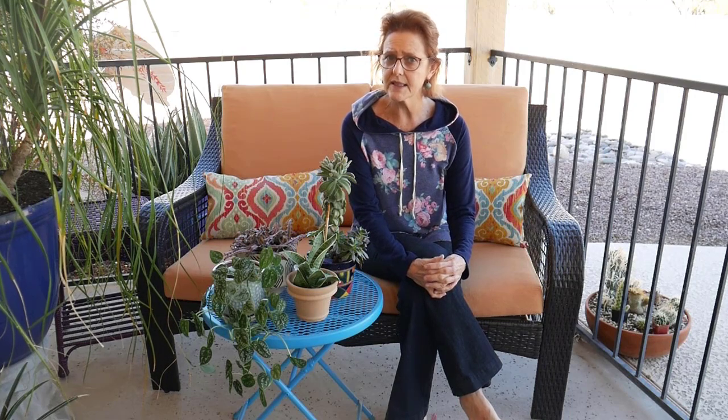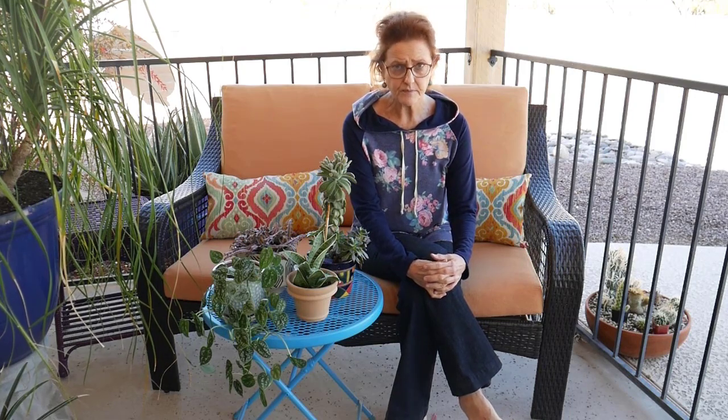Know that not all plants do well indoors for the long haul. You may see a pretty little maidenhair fern and think it's sweet — I love them — but I would never get one here in Tucson because it is way too dry. I'm going to be doing a terrarium series and might try one in a terrarium, but just know that there are some plants that do much better for the long haul than others.